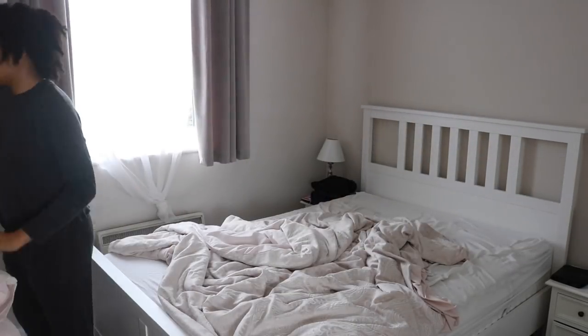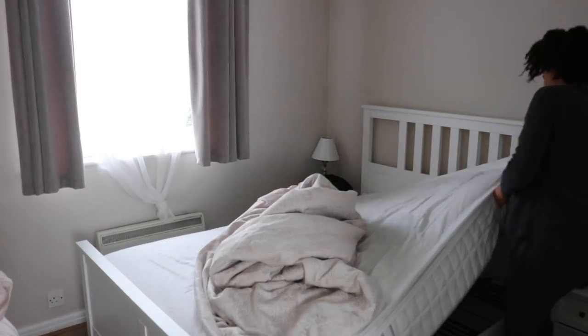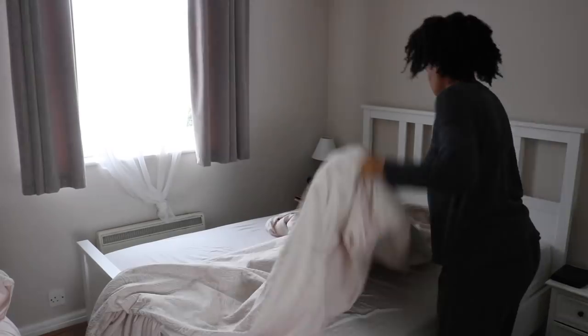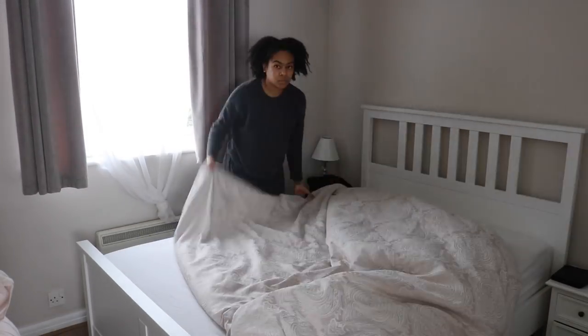Whilst the washing is running I'll start on the bedroom. First things first: just making the bed, dusting off any loose crumbs that I come across, and just neatening it up to make it that bit tidier.